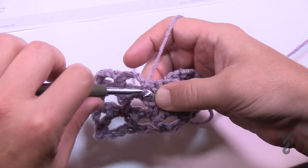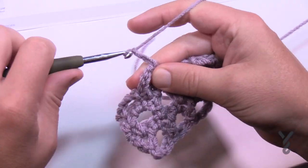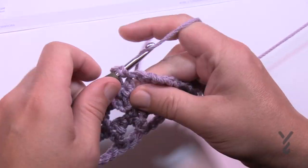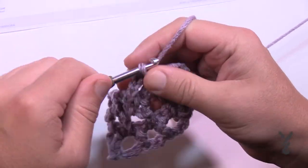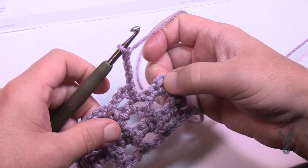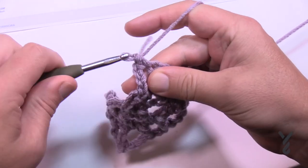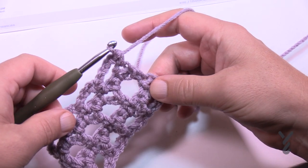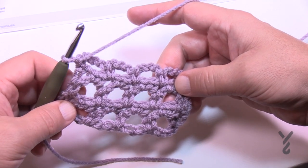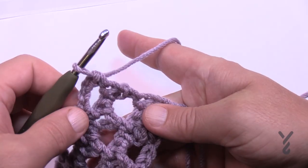Continue to repeat rows two and three until you get to the set dimensions of either 51 inches or as long or short as you want. Eventually the yarn will run out and you will have to finish. When you come to the other side it's just one single crochet into the turning chain. Let's review how to do the border — this is what it's gonna look like, like a mesh. I just finished on the end of row three.